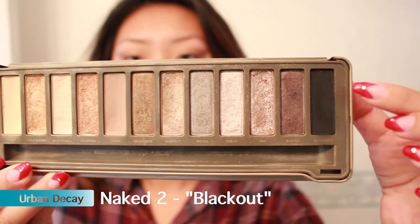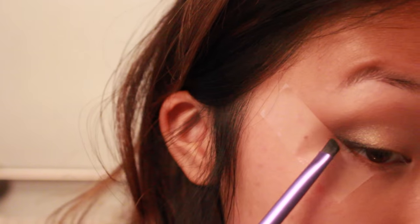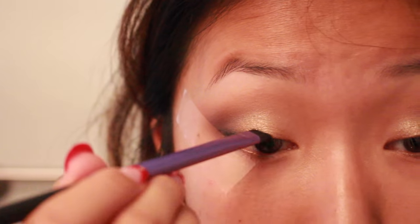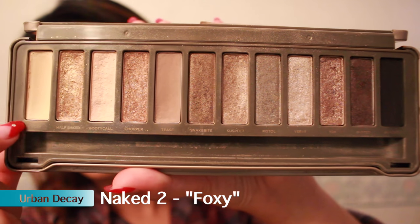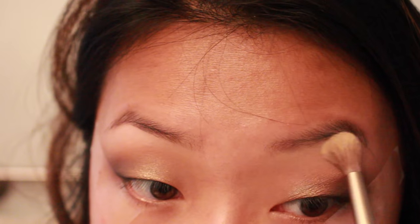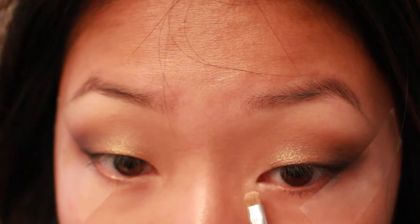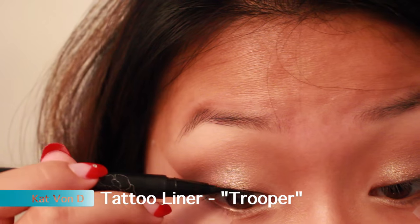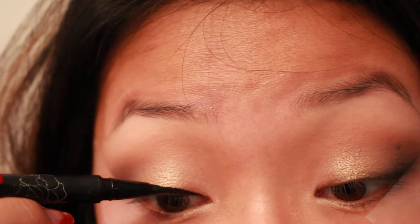Taking black again on an angled brush — I think it's an eyebrow brush but it works perfectly. I did smudge it up into the crease before, so now I'm just making the wing more prominent. Taking that same matte color from before, I'm just highlighting my brow bones, and now I'm going to highlight my inner corners using this shimmery beige.